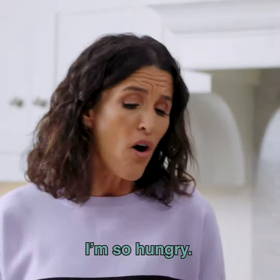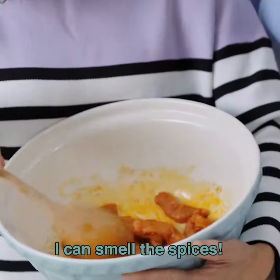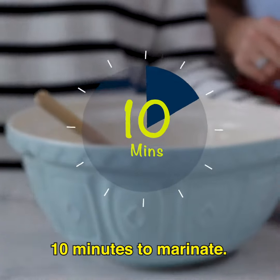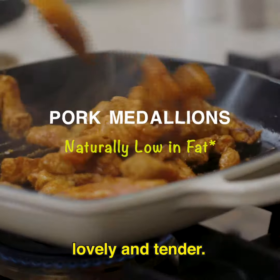It won't be long, I promise — it's really quick. Put some paprika, ground cumin and a little bit of oil. I can smell the spices, I'm excited! Pop it on the side, we're going to leave it for about 10 minutes to marinate. Then medium heat until it's golden brown and it'll be lovely and tender.